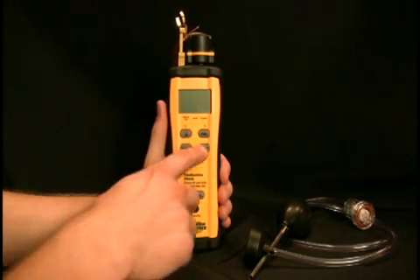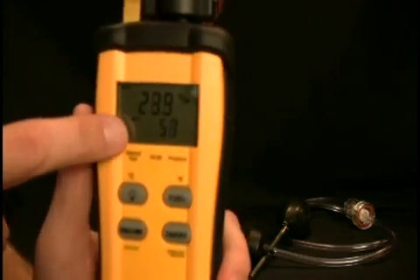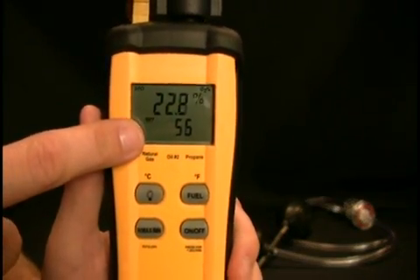When you first turn on the SOX2 you have to wait for it to stabilize. This takes exactly one minute and the counter on the display will count it down to let you know when it is ready.